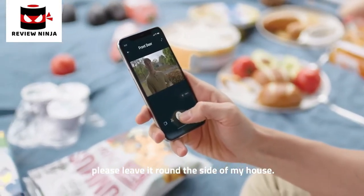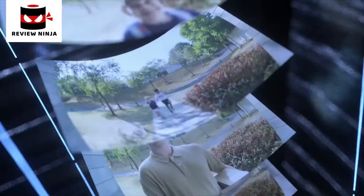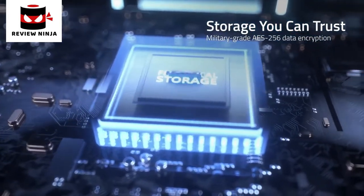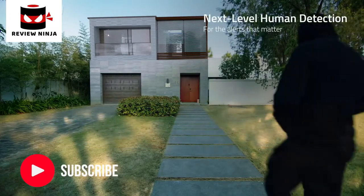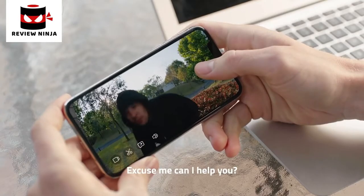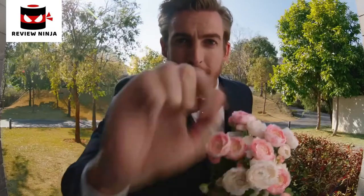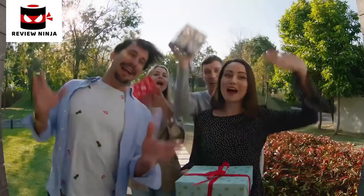Please leave around the side of my house. Excuse me, can I help you? Hello! Happy Halloween! Whoa! Ho ho ho!